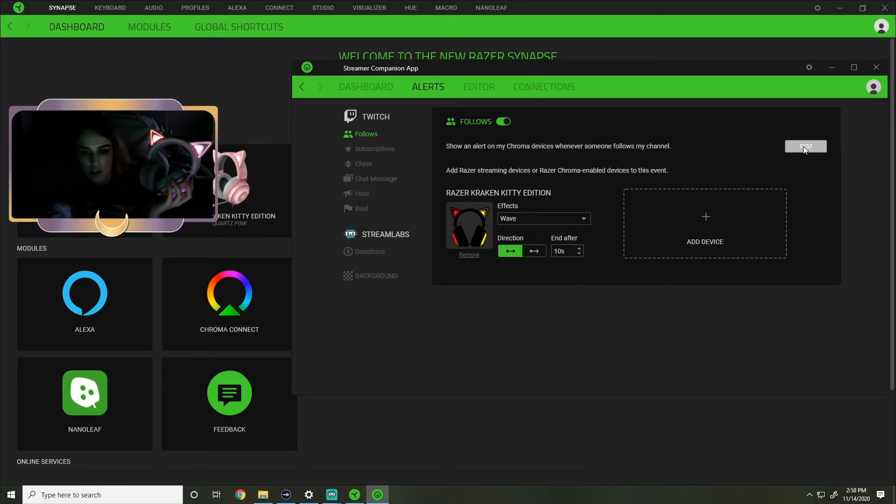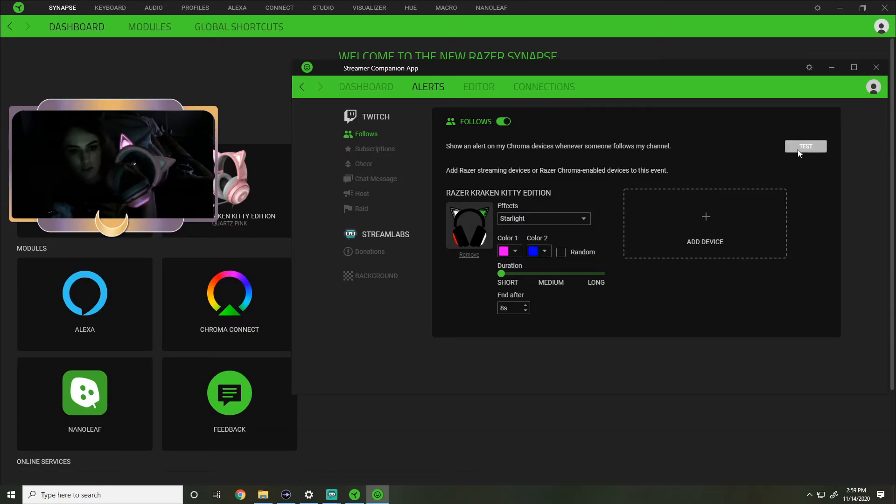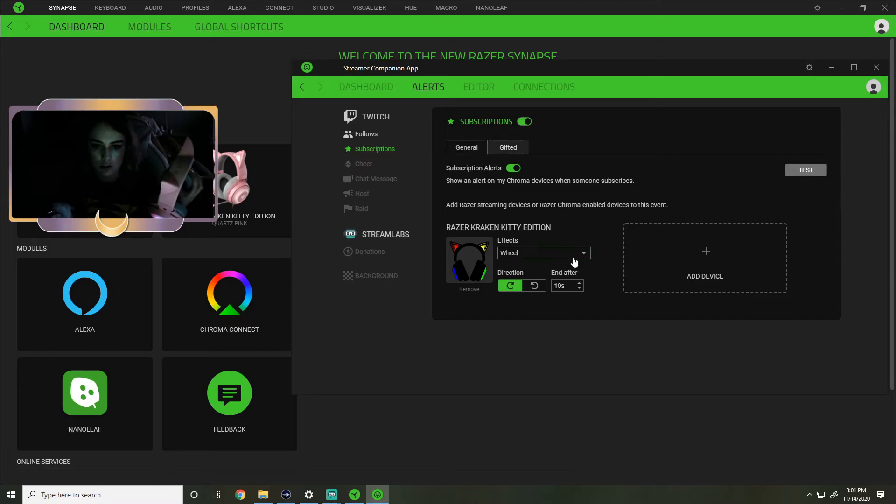There's static where it lets me change the color - it'll go green or red or whatever color you make it for a little while. A wave - let's see what the wave does. Oh that's pretty! It does not let me choose colors. There's a wheel - I guess it goes up and around, you can change the direction. For follows I think I want it to do the starlight effect. I don't really like the wheel one.